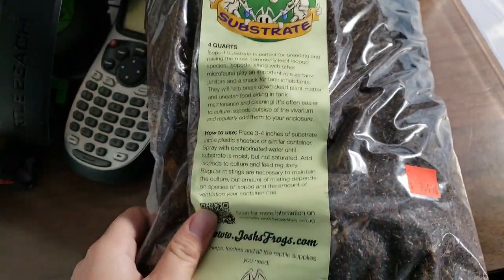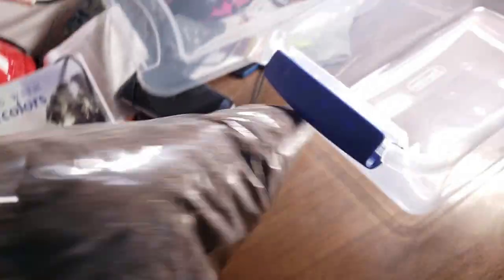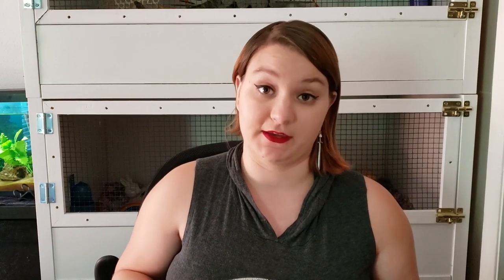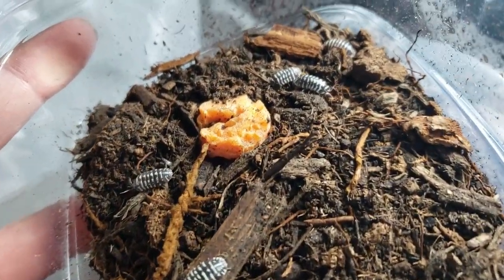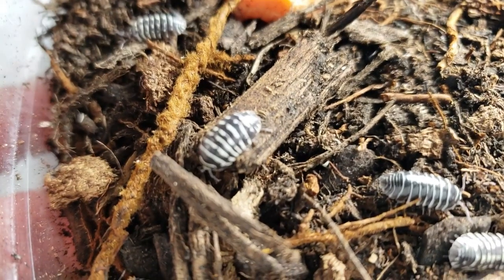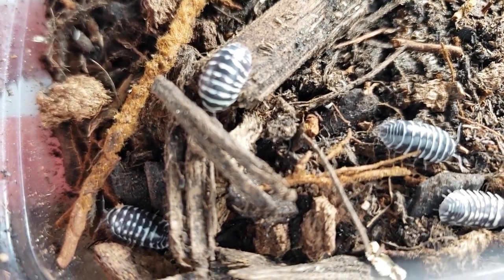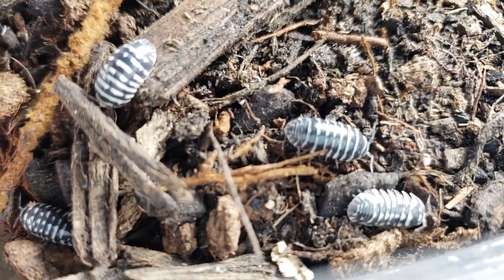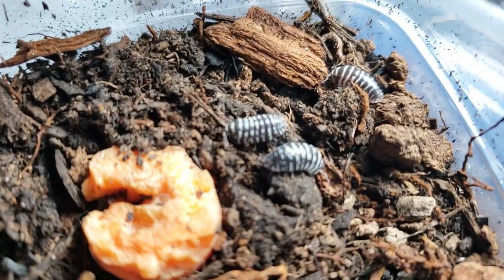I actually have my isopods in a pre-mixed substrate from Josh's Frogs. It has coconut fiber, charcoal, little wood pieces, organic topsoil — all kinds of stuff that's good for the isopods. I mist it down with dechlorinated water every few days and give them vegetable scraps about once a week. I know that some people feed them fish flakes or dog food, but in my experience, providing them with organic material as well as fresh vegetables is what is working best for me.